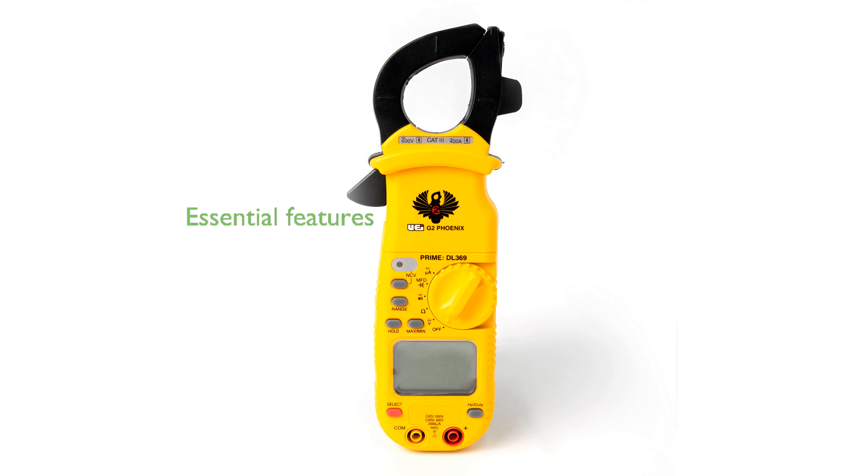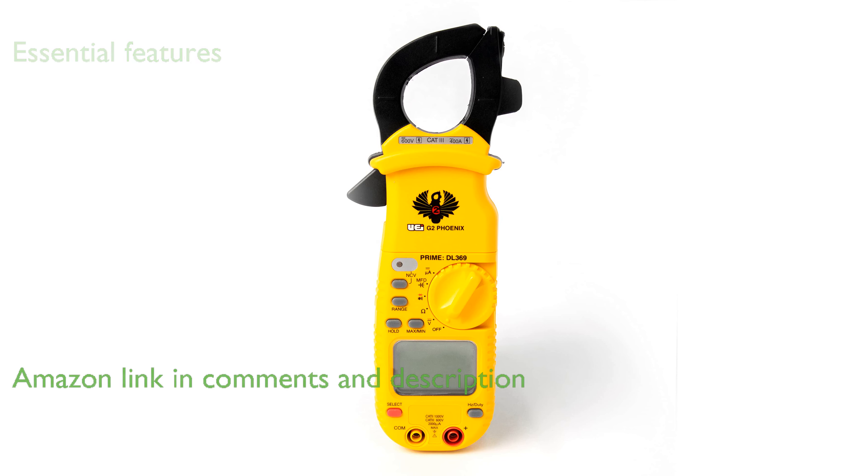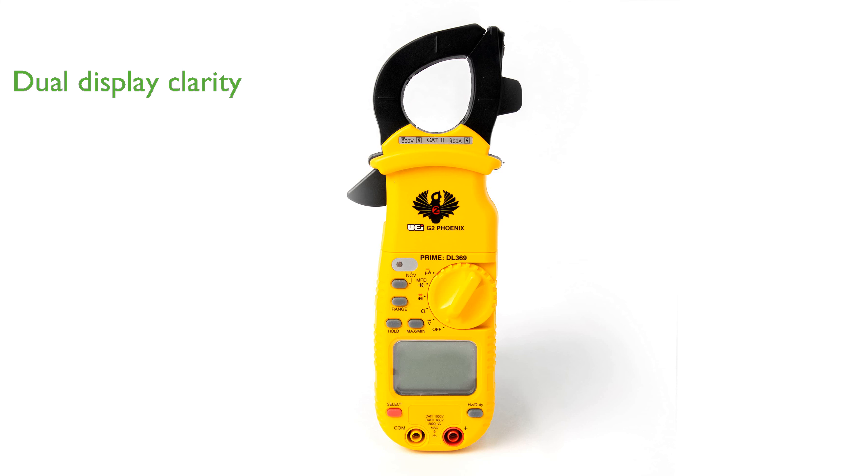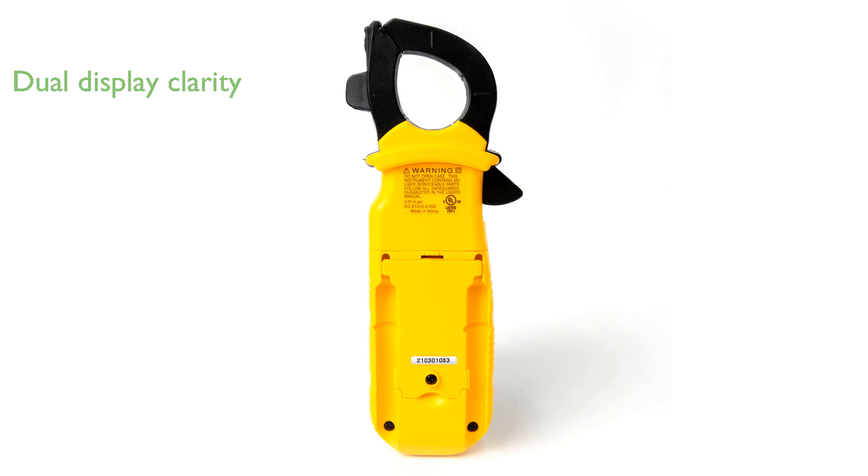The UEI DL369 clamp meter is expertly designed for contractors requiring essential features without unnecessary frills, making it a reliable choice for electrical maintenance and troubleshooting. Equipped with a dual 4,000-count display, this clamp meter ensures clear visibility of readings and includes features like auto-ranging and minimum-maximum functions to enhance user experience.